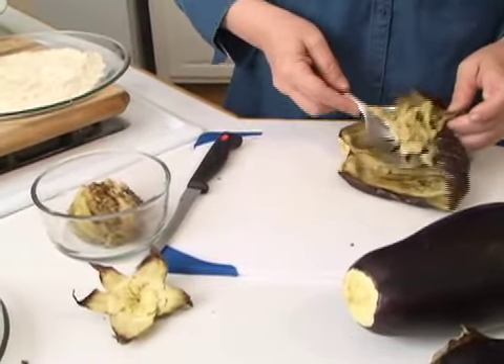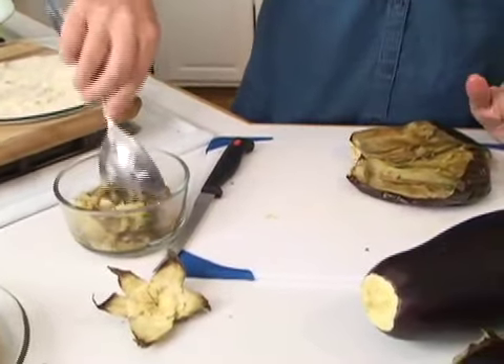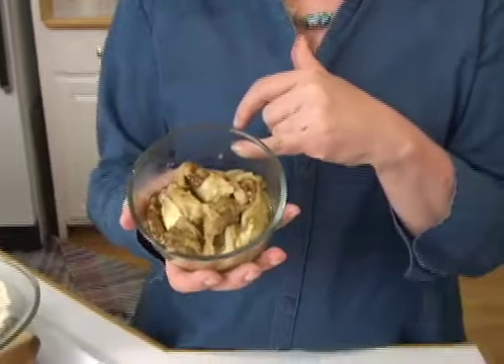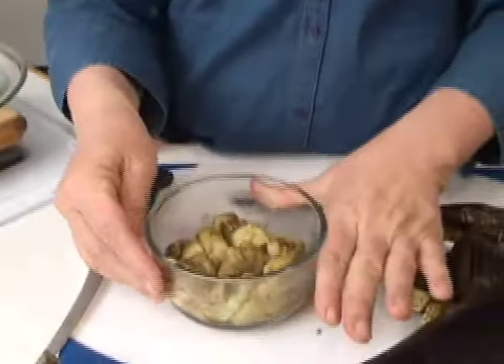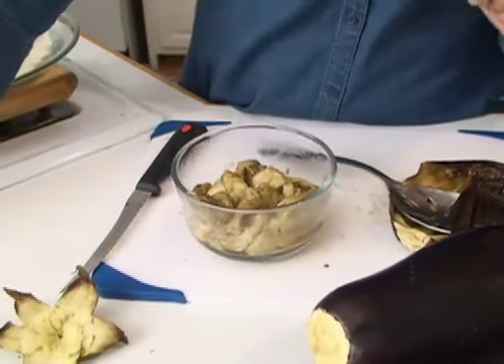This is the basic prep for one eggplant. Then you would mix it with different spices. You can put tahini and make it into baba ganoush, which is very popular in the Middle East and one of my favorite dishes. What it really is used for is as an ingredient within something else — like you could put this into lasagna. But you can also make it into just a spread.